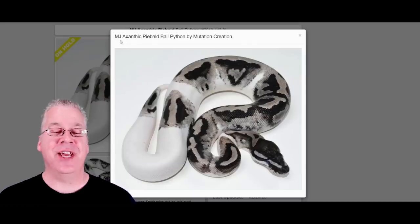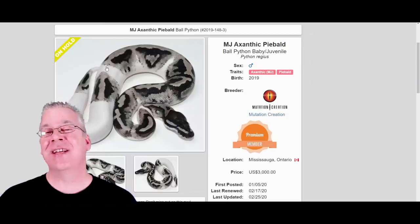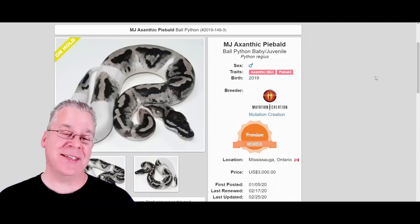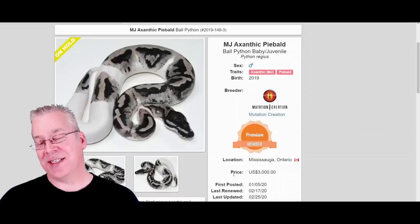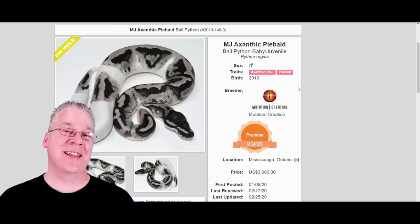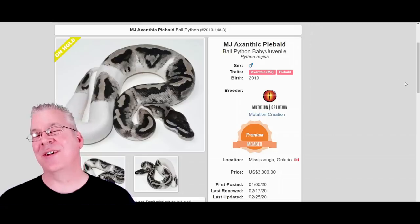The last one I want to show is the MJ axanthic — specifically an MJ axanthic pied. There aren't many MJ axanthics on MorphMarket; most are het pied or pied axanthic. We call these the lightning pied — the axanthic and pied really makes for an impressive combo. This one is selling for $3,000, and it's been on hold since 2019. Pied axanthics are probably some of the highest-priced axanthics with really high demand on MorphMarket.